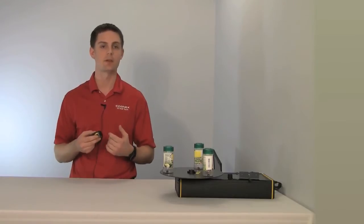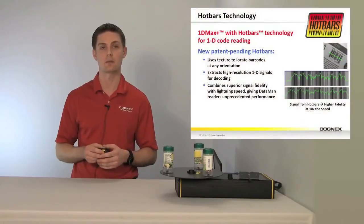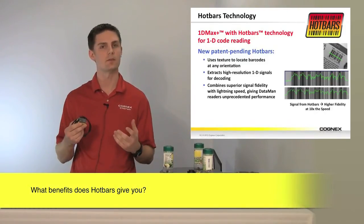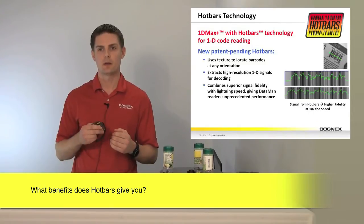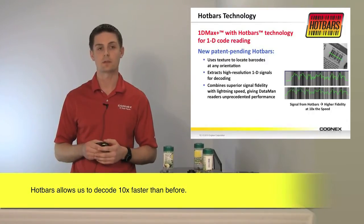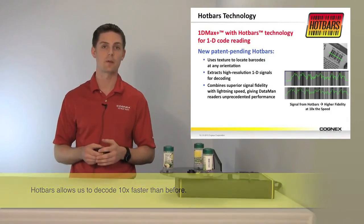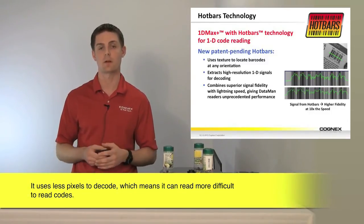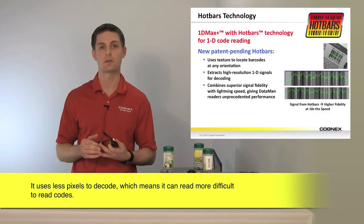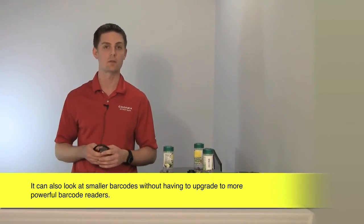A lot of people are coming to market now realizing that vision is the place to be, but we own the technology that's really making us stand out beyond anyone else. Hotbars allows us to decode ten times faster than ever before. It allows us to use fewer pixels to decode either the same size barcode or smaller barcodes, without throwing pixels, resolution, and cost at your application. So now we can achieve higher speeds, handle more code deformation, and do larger fields of view with smaller barcodes at the same resolution.